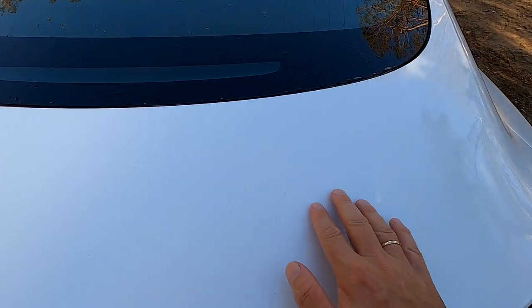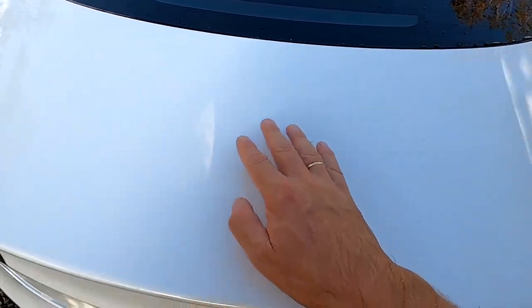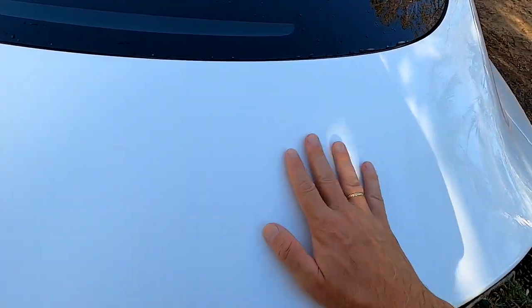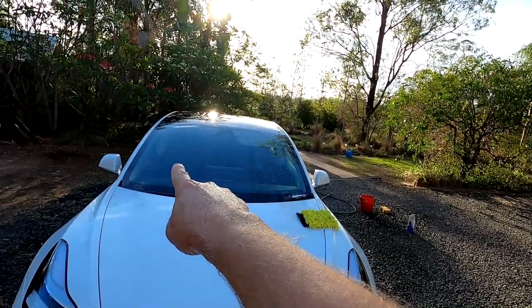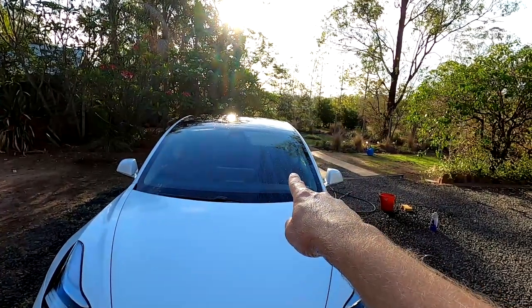I had some yellow stuff on the untreated side — I think it's from gum trees — and the same on the other side. I could hardly get it off the untreated side but on the treated side I just wiped and it came off. So there's definitely some protection happening. I applied Shine Armor two weeks ago and this is the first wash after application. On the windscreen — treated side is already dry, untreated side is not.